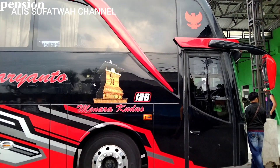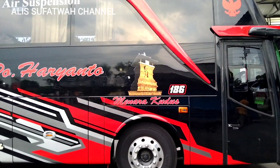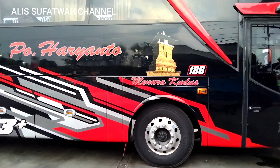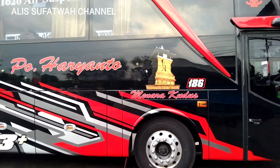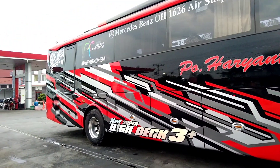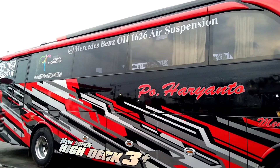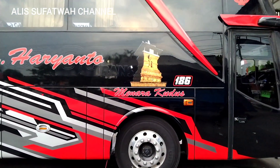Nah ini untuk tampilan dari sebelah kanan armada HR 186 Zulfikar. Seperti biasa ada logo Menara Kudus, sudah tiga dimensi. Ini merupakan livery terunik, enggak ada wayangnya ya temen-temen. Dan ada tulisan stiker, BNOH 1626 air suspensi, Menara Kudus, nomor lambung.